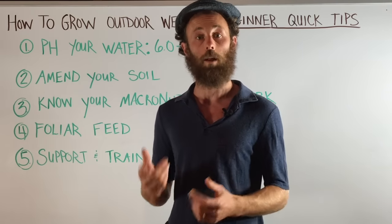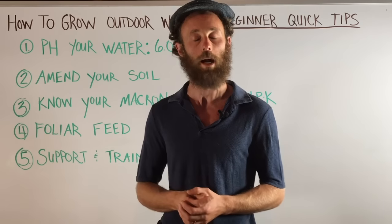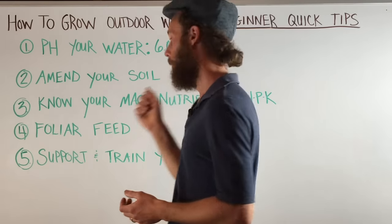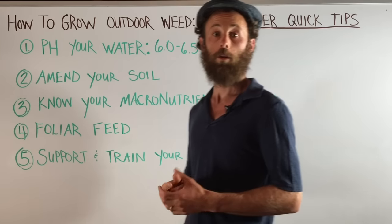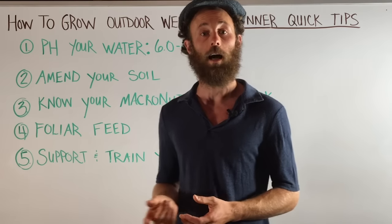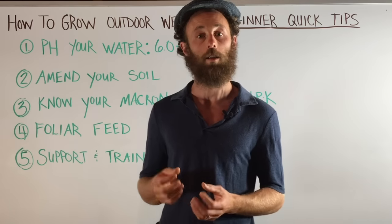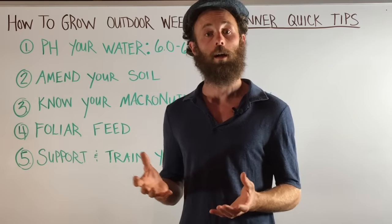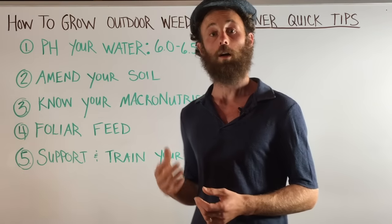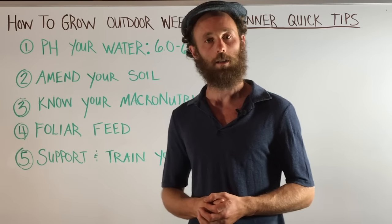Stay tuned for other episodes of Weed Schooling where we go over really specific feeding regimens and feeding schedules. Quick tip number four: foliar feed. Plants can absorb up to 30% of their nutrients through their leaves. The best time to foliar feed is in the morning when the plant's stomatas — their pores — are open and can receive nutrients most optimally. Stay tuned for other episodes on specific foliar feeding regimens and recommendations.